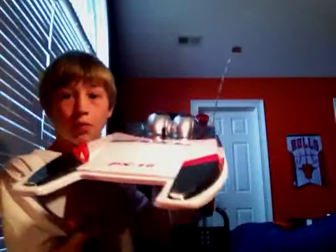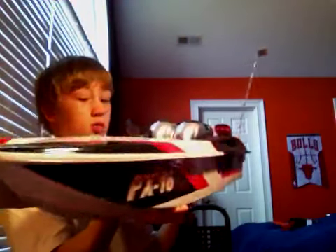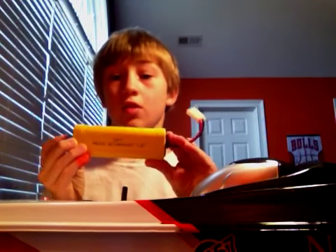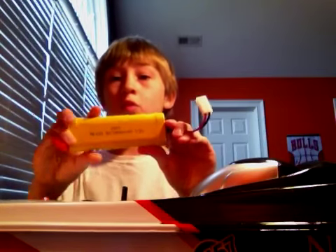Hey, what's up? This is RCEverything23 and I've been using the PX-16 Storm Engine Boat Electric. This is a 32-inch boat powered by a 7.2-volt, 1,800-milliamp-hour nickel-metal hydride battery pack.